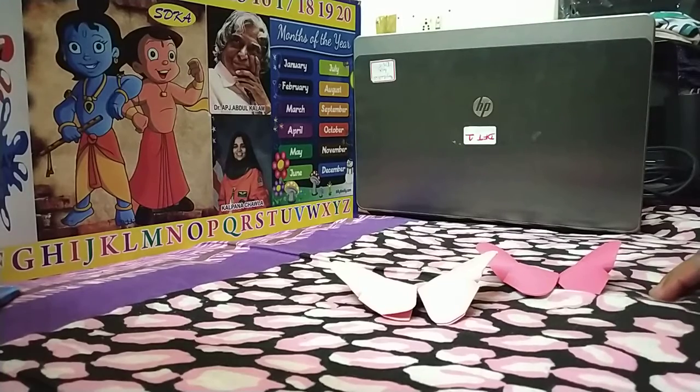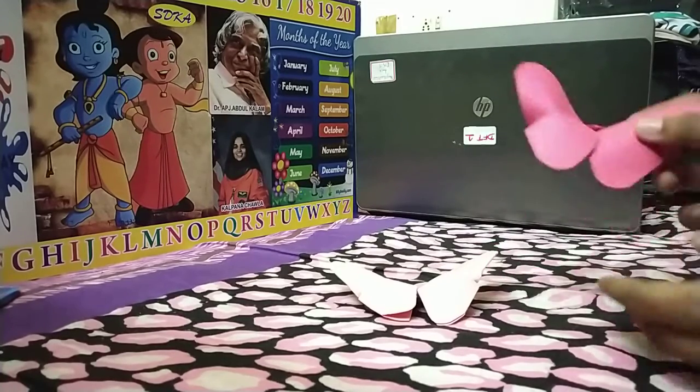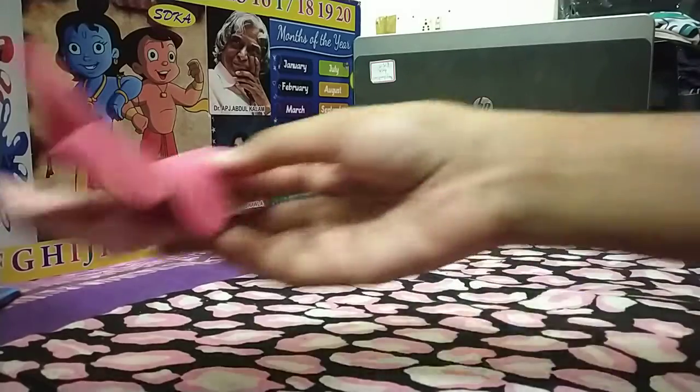Hello everyone. Welcome to my channel Craft with Fun. Today I am going to teach you how to make butterflies. So let's get started.